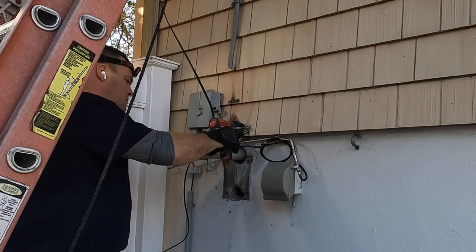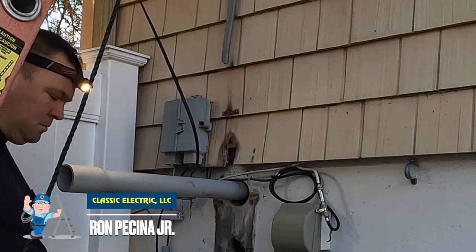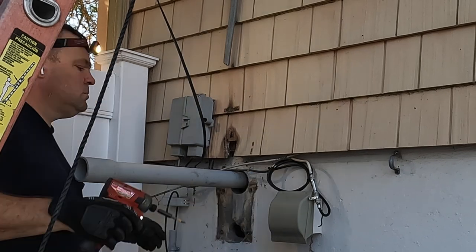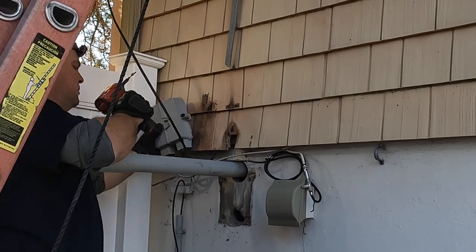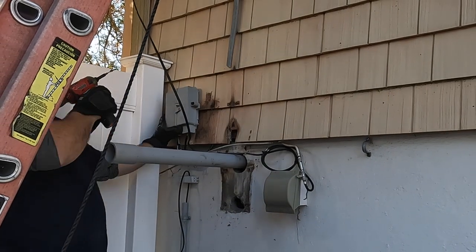Hey guys, welcome back to the channel. It's been a couple weeks since I released a video, but here's the third part of the 200 amp service upgrade in Atlantic Highlands. Happy New Year to everyone - I hope your holidays were festive and fantastic. Thanks for coming back and watching these videos.